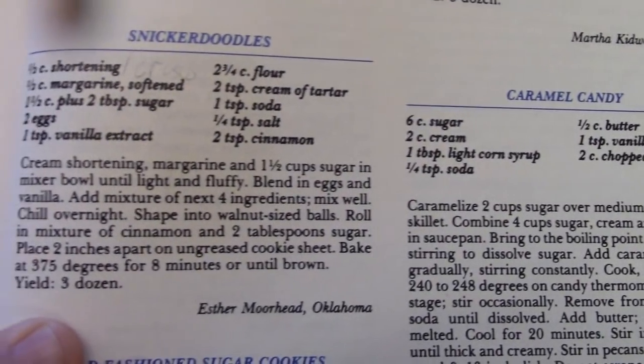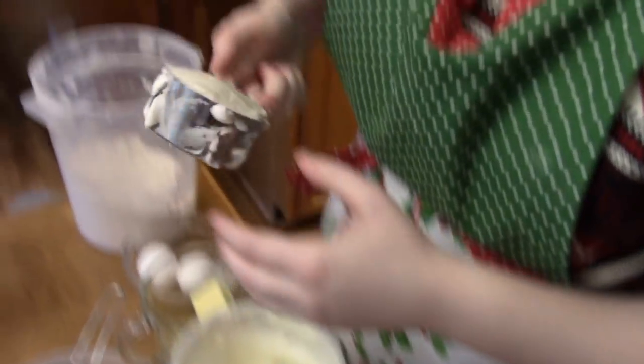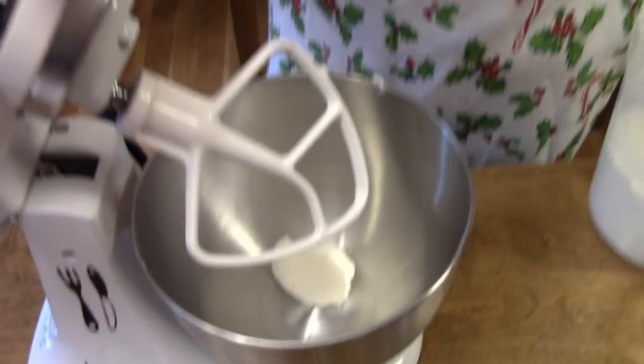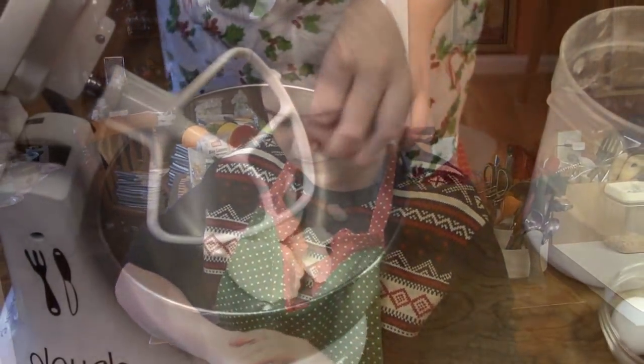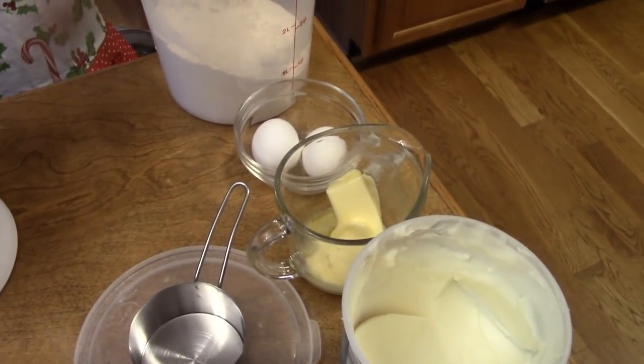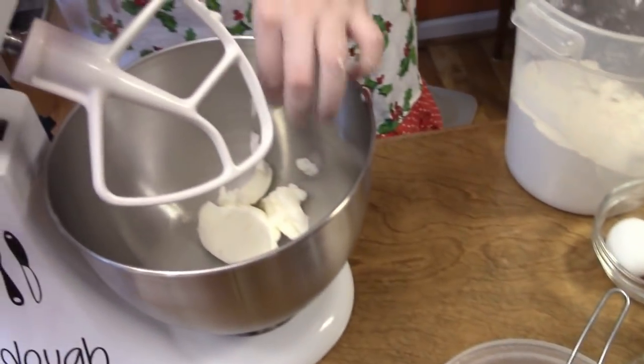So you mix a half a cup of shortening and a half a cup of margarine, softened. Do you know how much that is? Is that a whole stick of margarine? It's a whole stick of margarine, yeah. All right, throw it in there, let's mix it, and then a cup and a half of sugar.